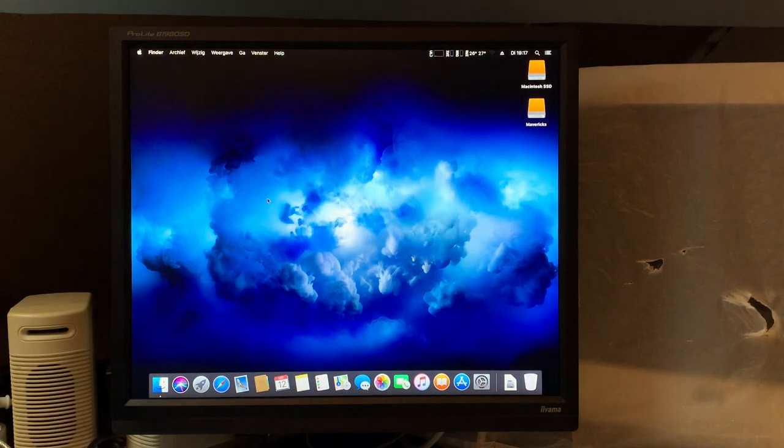That concludes the upgrade video part one for this Mac Pro. Once the USB card and the other SSD are in, we'll definitely take a look at that to finish the build. In the future I'll upgrade the video card to something that supports Metal properly so we can move on to Mojave and Catalina. For now, High Sierra is fine — it's still being updated by Apple, plenty fast, great app support. El Capitan is still well supported by most apps so we'll be fine. Thanks for watching and I'll see you guys in the next video.